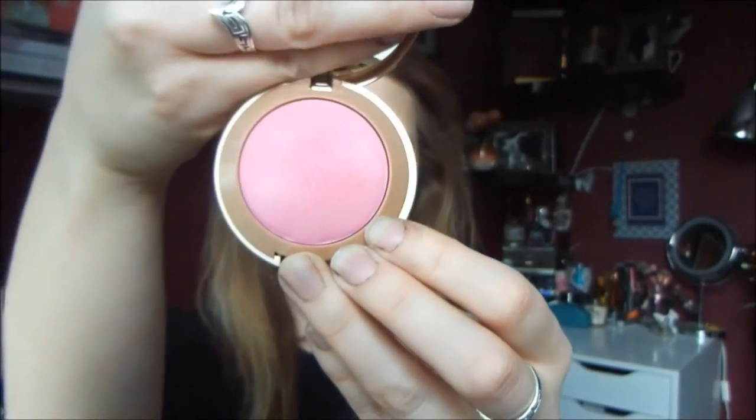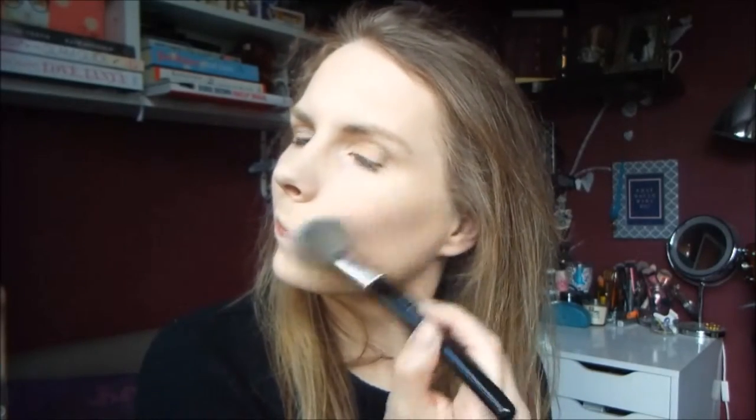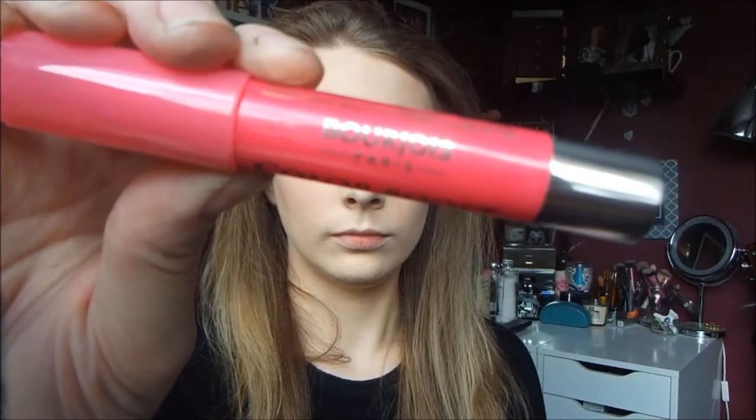For blush I'm using my Milani Baked Blush in the shade Delicioso — I found this in Barcelona and was so happy with it. This is quite pigmented, so if you're going to use this particular blush, use a very, very light hand. And if you do go a bit heavy-handed with it, use your powder brush or your foundation brush to go back over it.